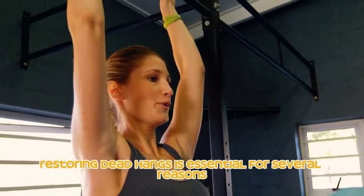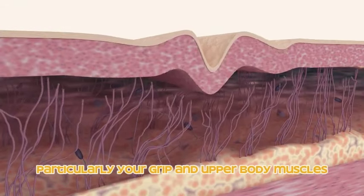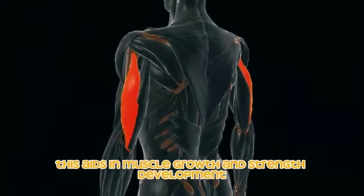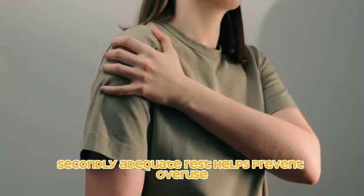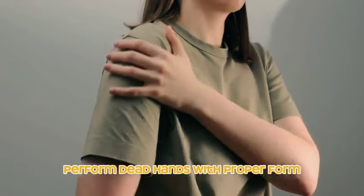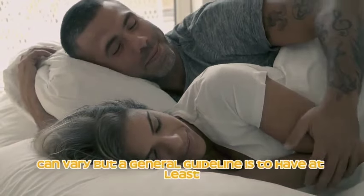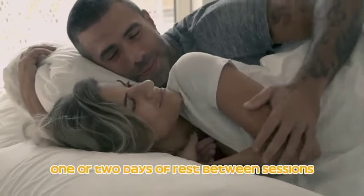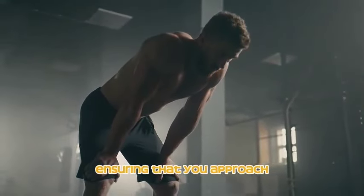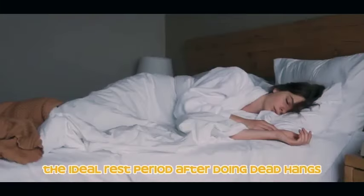Rest during dead hangs is essential. It allows your muscles — particularly your grip and upper body muscles — to recover from the strain and micro-tears incurred during exercise, aiding muscle growth and strength development. Adequate rest also helps prevent overuse injuries and fatigue, ensuring you can perform dead hangs with proper form. A general guideline is to have at least one to two days of rest between sessions for optimal recovery.